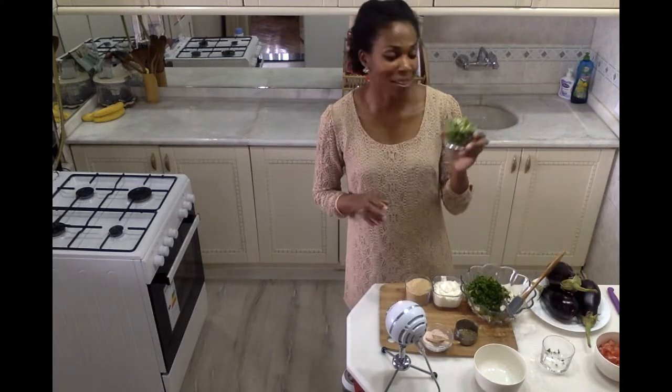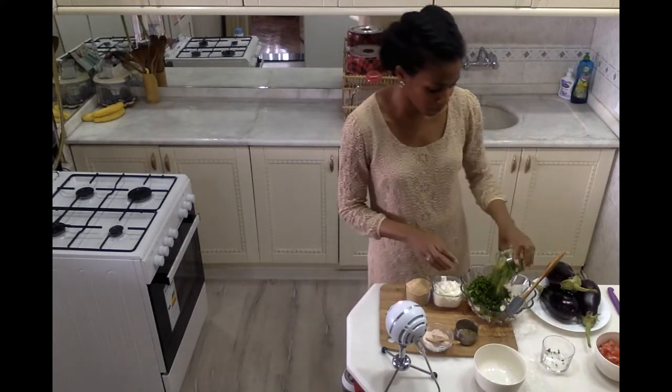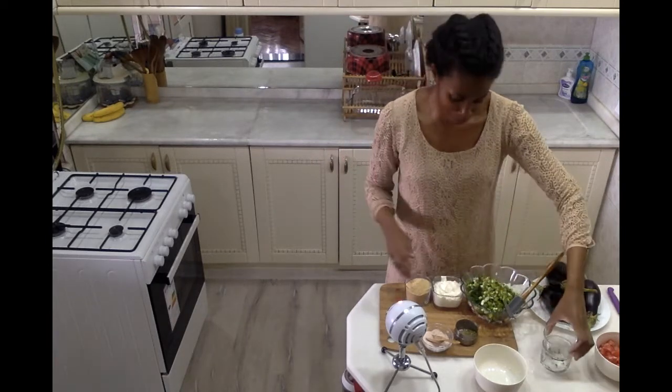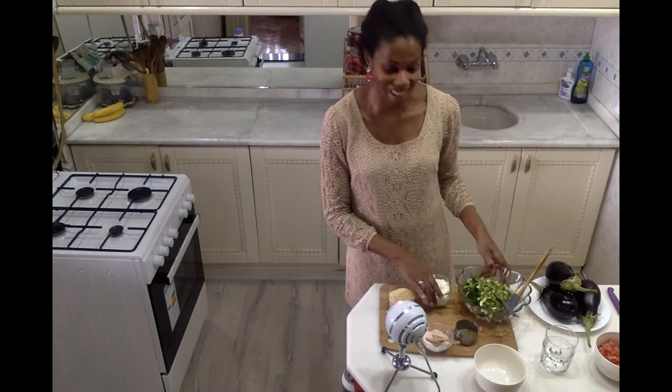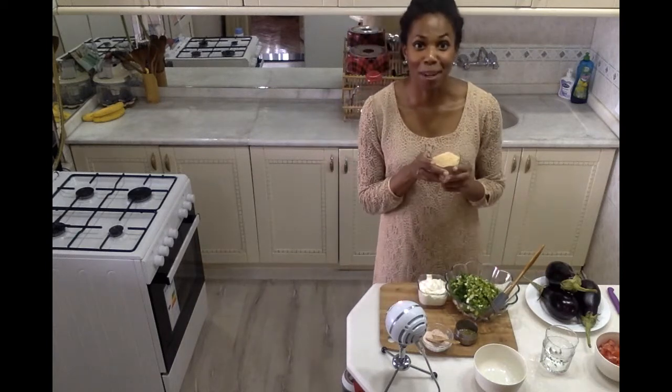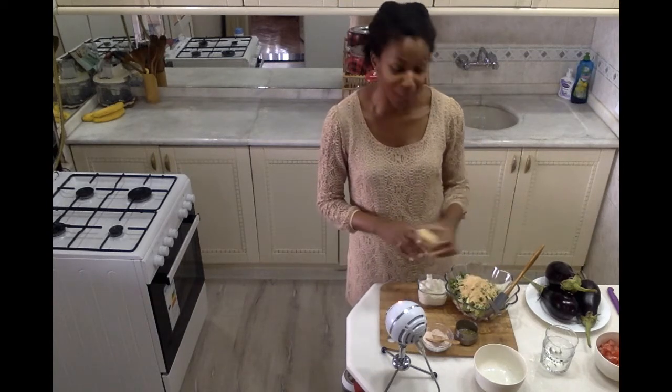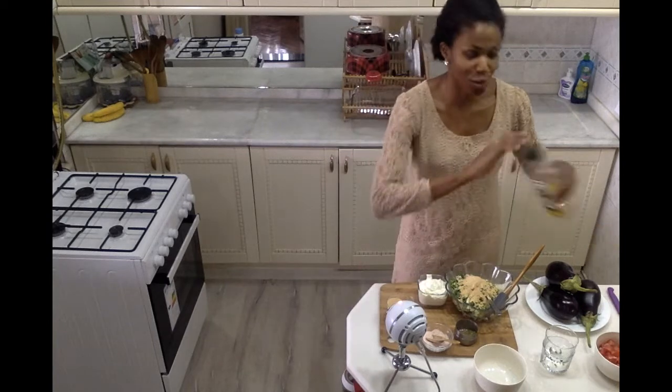And then I have some scallions — about six scallions that I've chopped, using both the green part and the white part. I'll place those in the bowl. Then I have some breadcrumbs. I'm going to start by adding about a third of a cup and see what I need, because I'm also going to put a little bit of breadcrumb on top, so I don't want to add too much too soon.